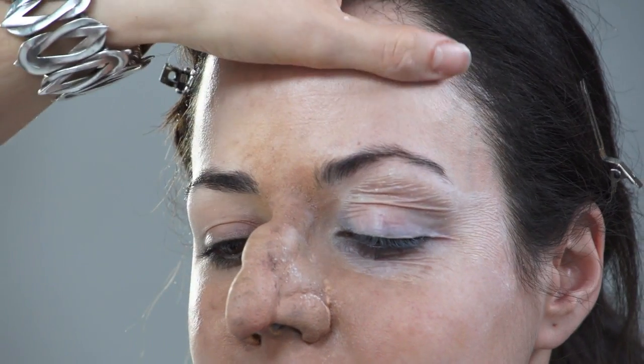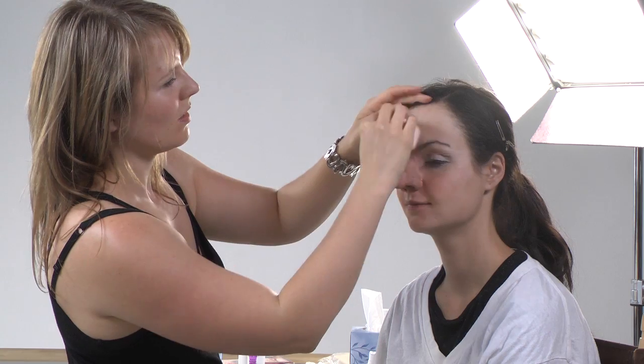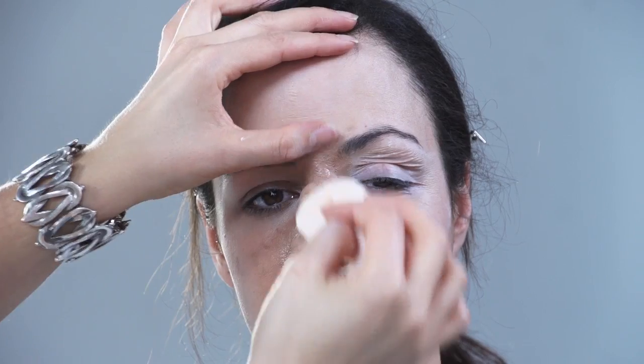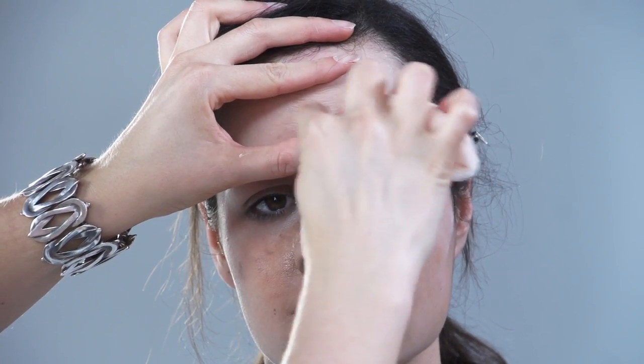I'm just going to do small areas at a time. I change my sponges because once the latex starts drying in the sponge, the sponge is actually going to get stuck. Even though this doesn't show so much right now, the texture of it is going to help me when I paint, and I'm going to paint on some of those lines.